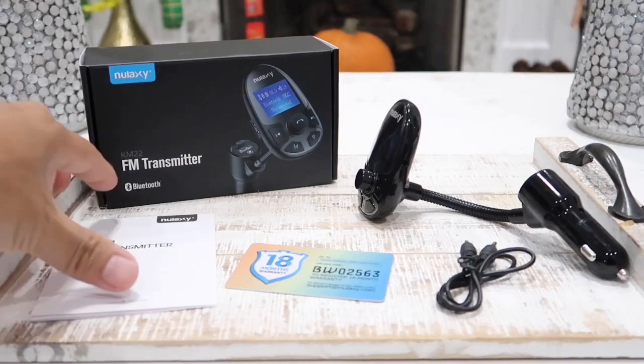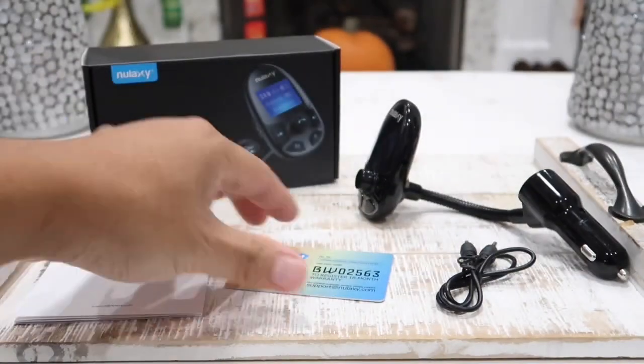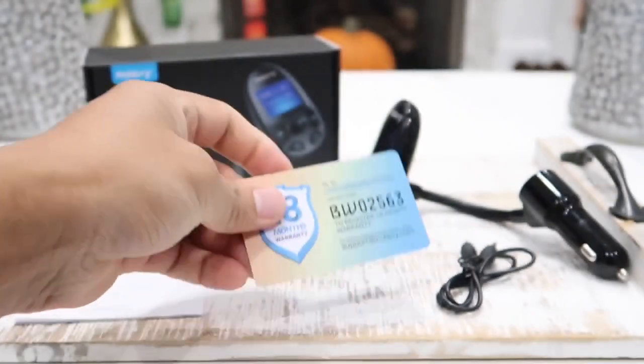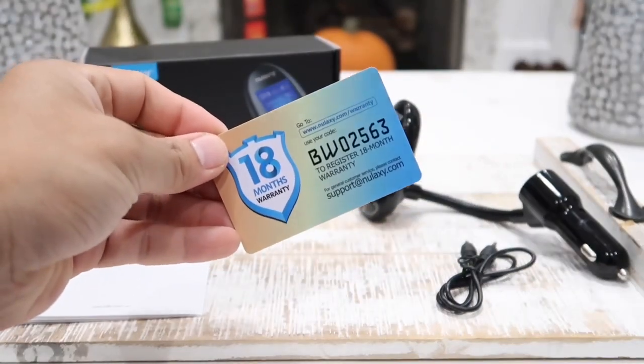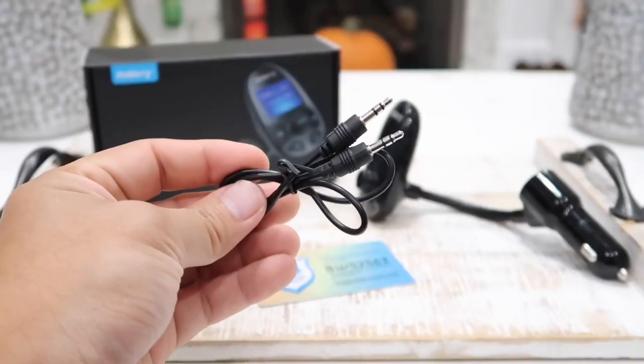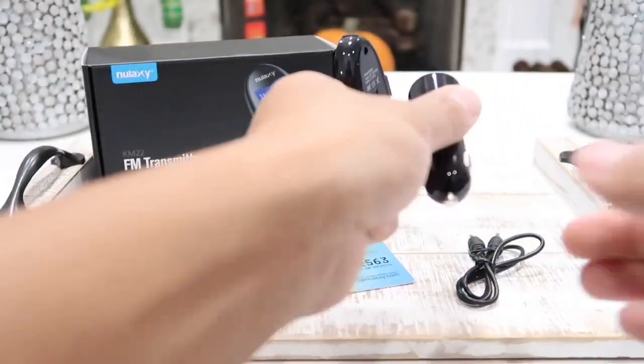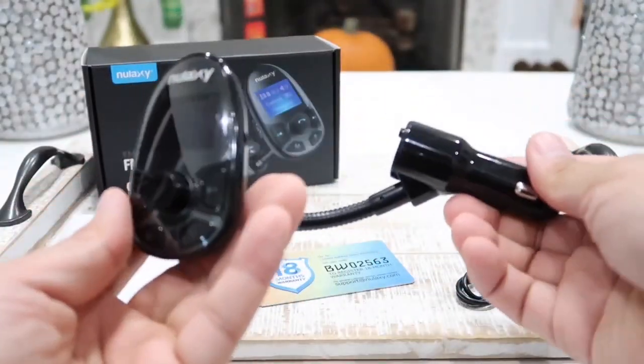Inside the box, the first thing we have is our user manual. Next we have our warranty card. It does come with an 18-month warranty, so if anything happens you can always get another one. We also have a 3.5 millimeter auxiliary cable, and lastly here is our Nulaxi FM transmitter.